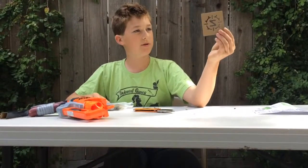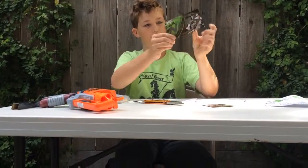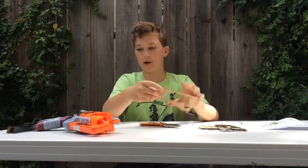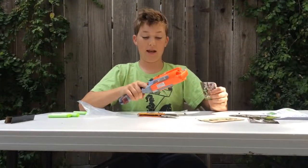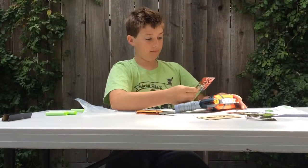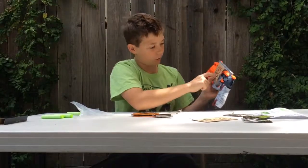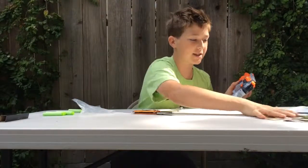You have the Zombie Strike stencil, Nerf, Zombie, and the Hammer Shot. Basically, stencils are for when you've spray painted your gun and lost the logo — you find a place for it, put it on, then spray paint over it so only that little scene shows through and it shows the design.